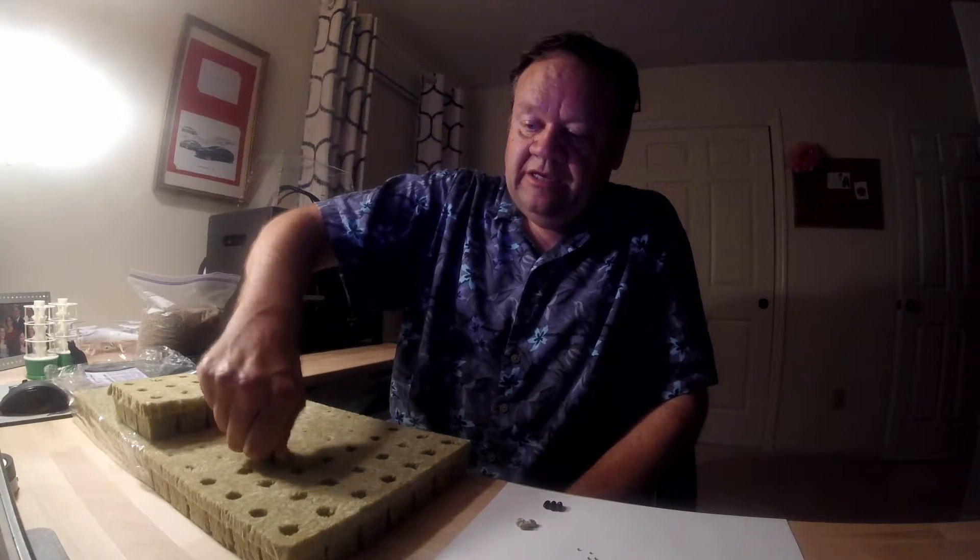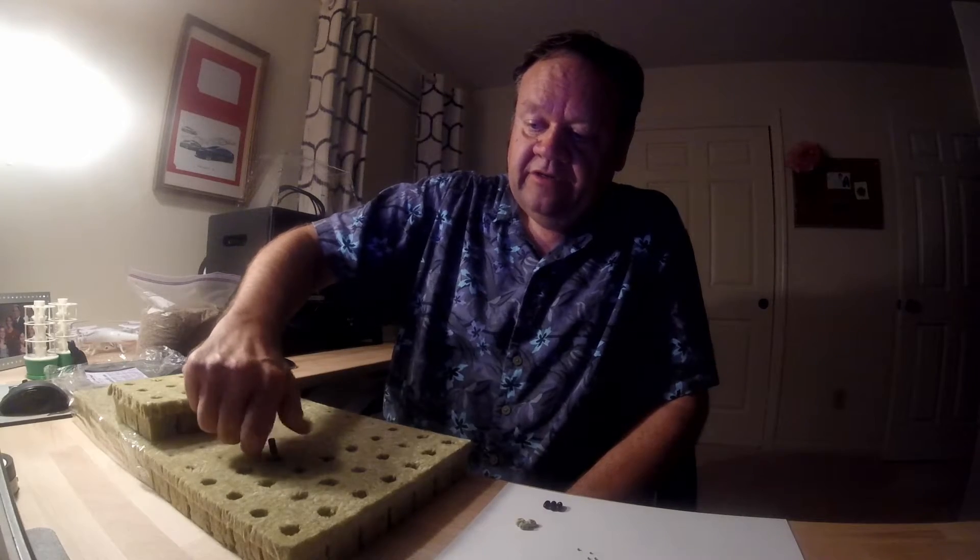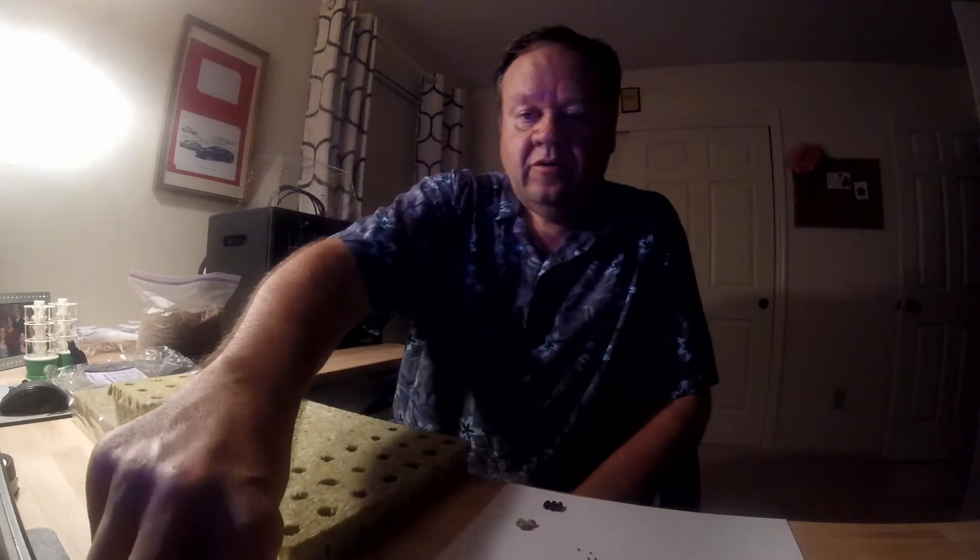What I do is I just twist it in, give it a good little turn there, and boom — there's my hole.